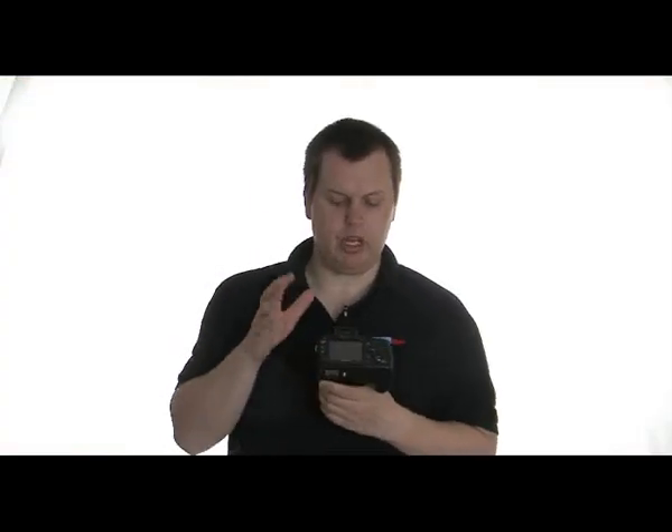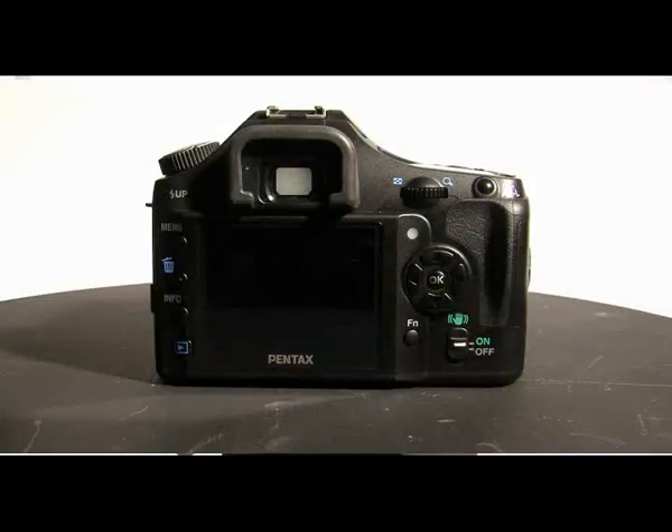On the back of this camera, you've got your 2.7-inch LCD screen. Your viewfinder is just above it. You've got the flash-up button there to activate it, which will automatically pop the flash up for you. You've got your menu, your delete button, and information and playback buttons down the side there.